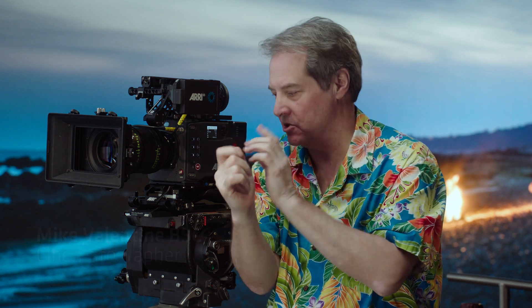I'm looking forward to using it in the future on my next project. All we want to do is connect our stories directly with the audience, and this camera allows us to get as close as possible.